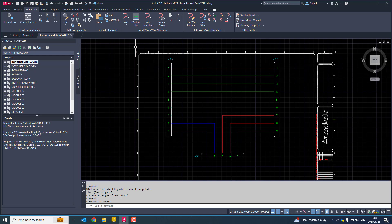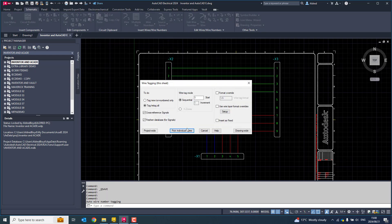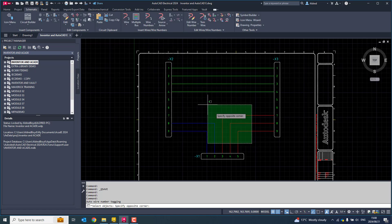Once I've done that, let's save this quickly, then I'm going to create my wire numbers. Let's pick individual wires. Now it puts the wire numbers down. So I know that wire number one will go from component X2, pin one, to component X3, pin one. And wire number nine goes from component X1, pin five, to X3, pin nine.